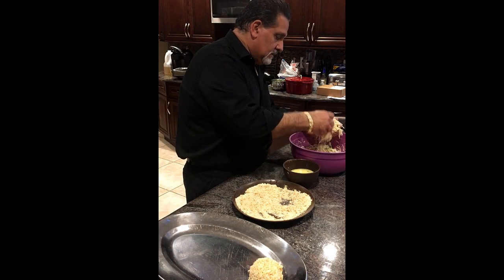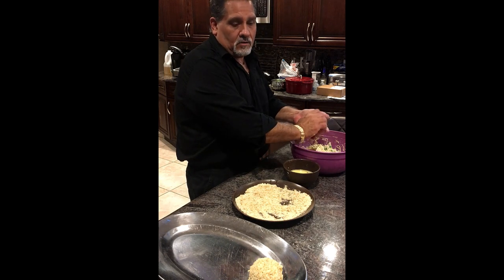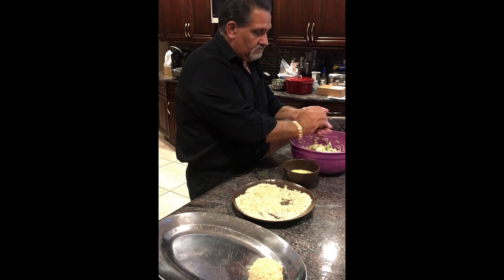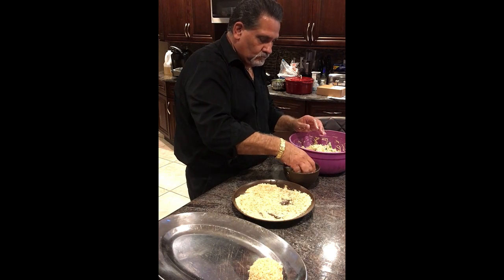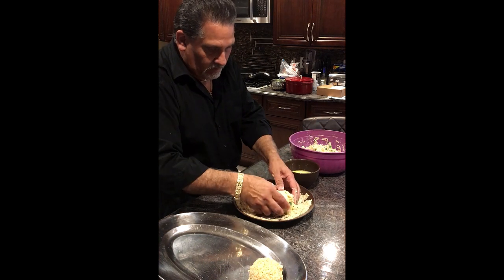Just keep doing it until it's all gone, or whatever you want to do. You can make it into a bowl. I've made them that are more like a patty, about half inch thick. Real simple — just coat it.